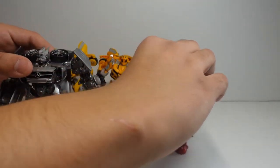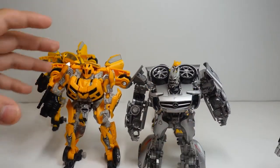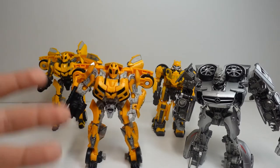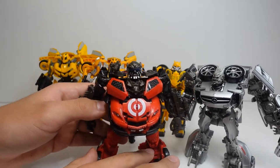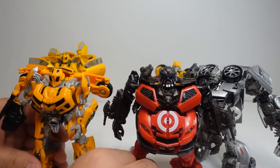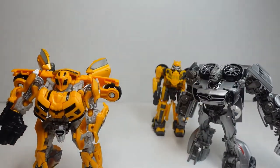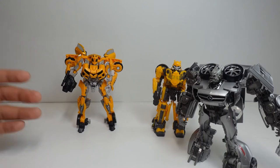If we get Soundwave from the Dark of the Moon movie, we can see that he is actually the same size as Bumblebee number 74. And if we get a Transformer that's a little bit smaller, like Leadfoot, we can see there is a bit of a height difference. We can see the difference between the heights and how big Studio Series number 74 is.